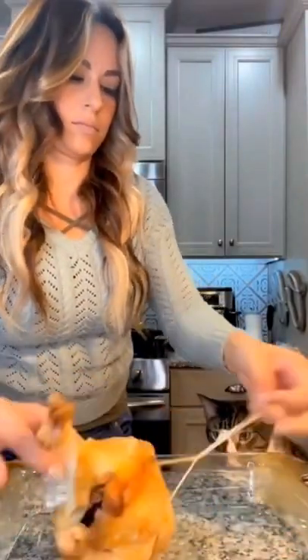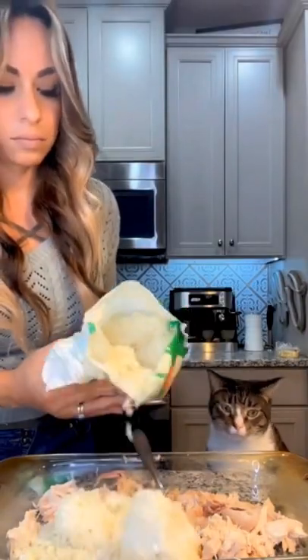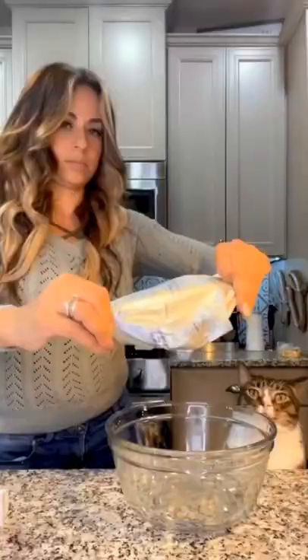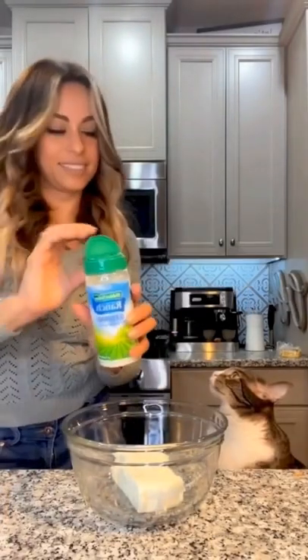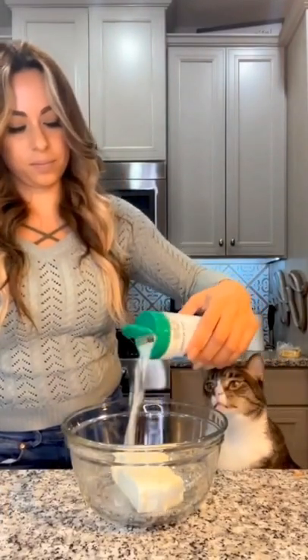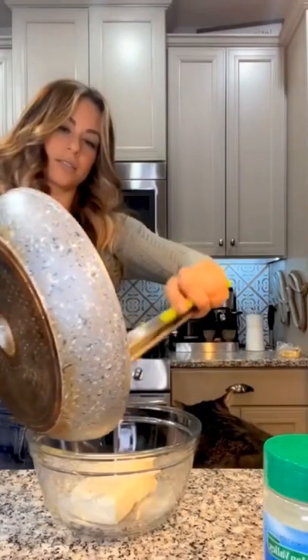Grab a rotisserie chicken and shred it into your baking dish, then add about 15 to 20 ounces of riced cauliflower. Sauté a whole package of spinach, then add a whole block of softened cream cheese into a bowl. Add in some ranch seasoning and salt and pepper.